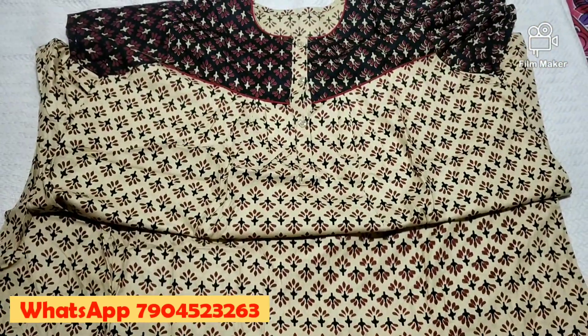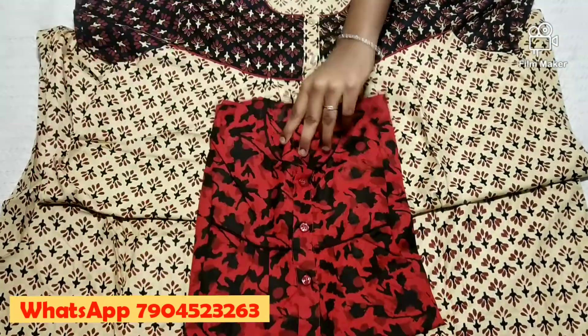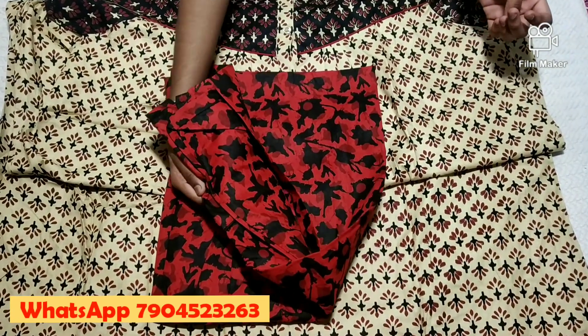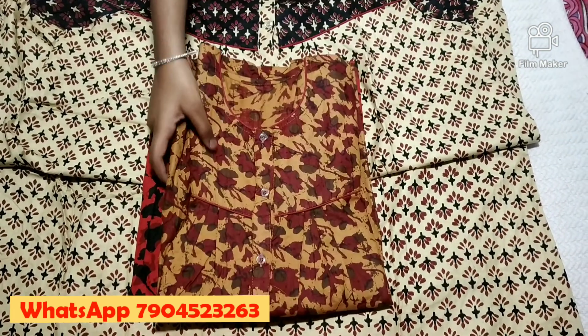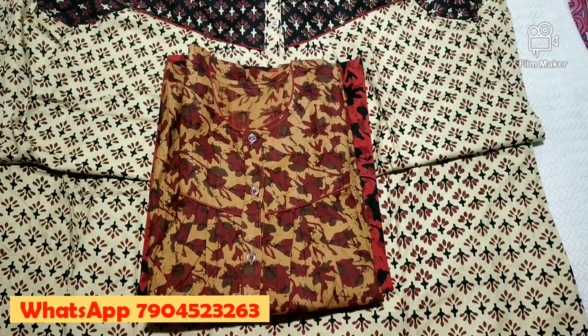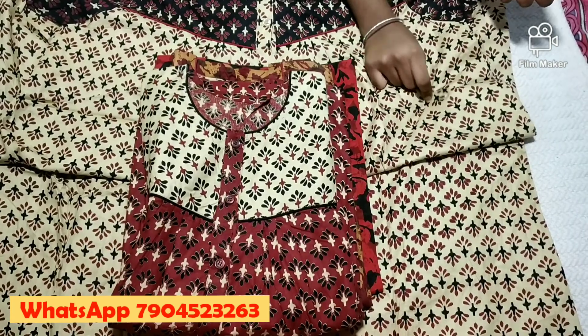This is a sandal with black color. This is a button type — this is red and black. This is a pipe in front and back. This is the same model. This is a design for this, a design for the first time.